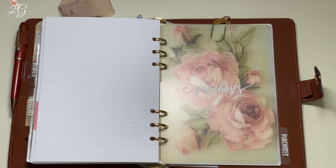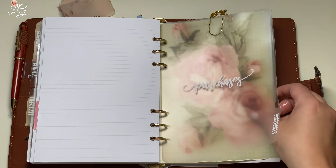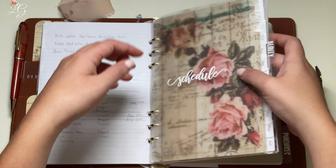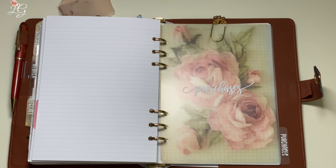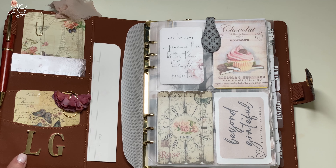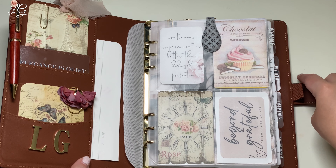For our last section, I have this purchases tab. This is where I list anything that I need to buy for a video, anything I'm needing to purchase for room decor, Amazon hauls, anything like that. This one is going to be that hard plastic transparent dashboard, just like the one we had in the front for the schedule — they came from the same shop, SoPro Designs. This is one that I am considering changing out, but I could be persuaded to keep it. It could come down to me getting a different white one and replacing this pink one here.